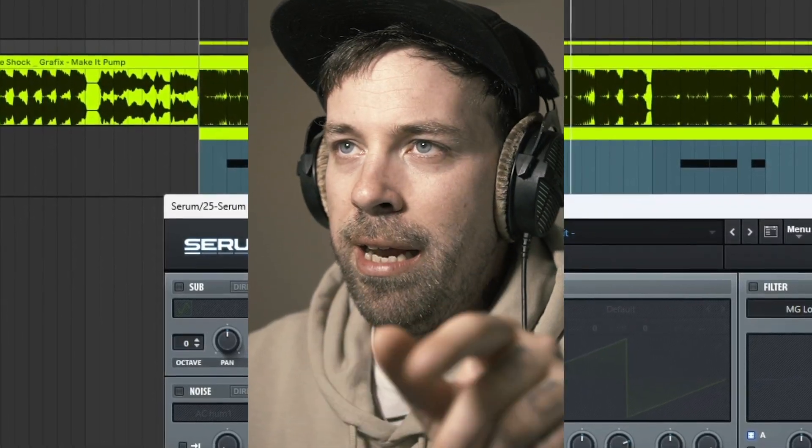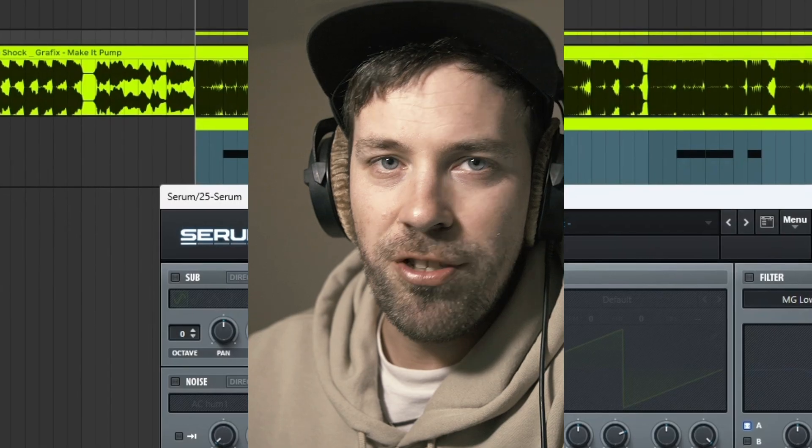But first let's take a listen to the original and try to find out which sound we're gonna be making today.